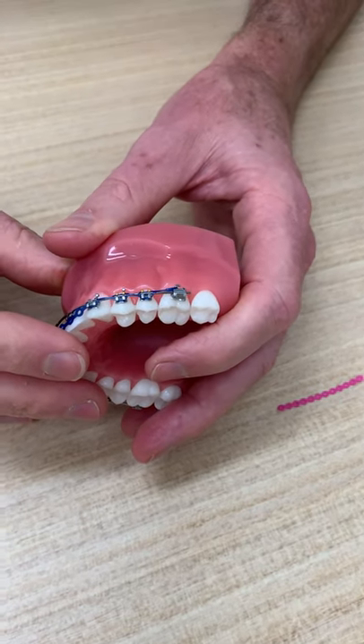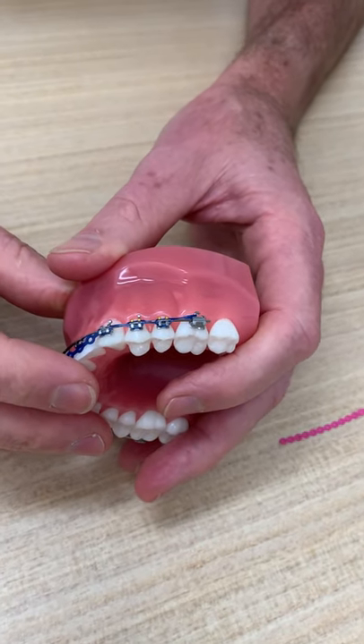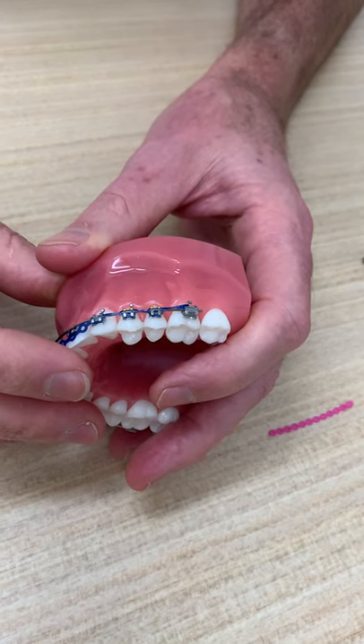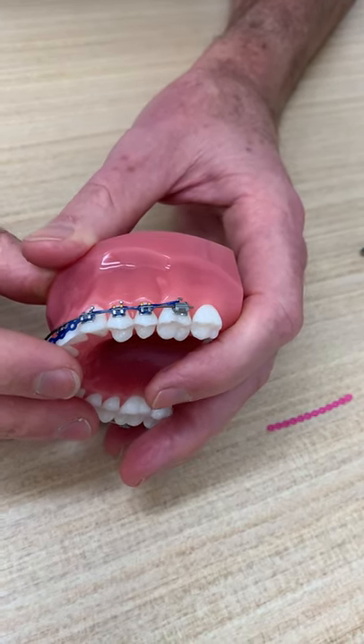Here's an instructional video on how to change your own power chain if it's broken. Please give me a call before you do this — I will be on hand to help you.